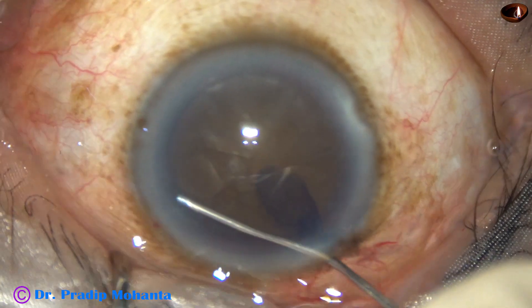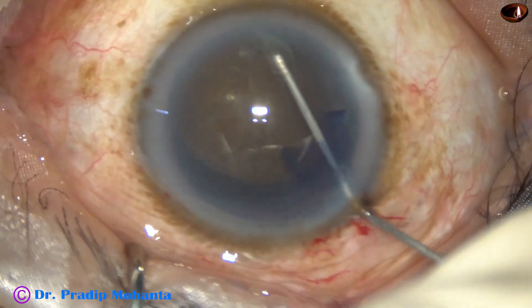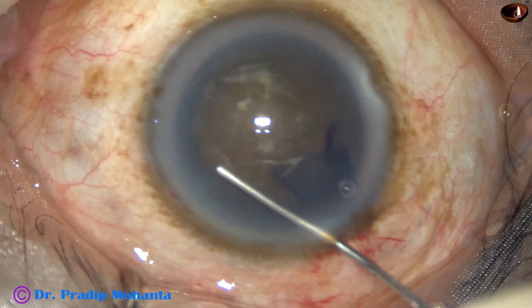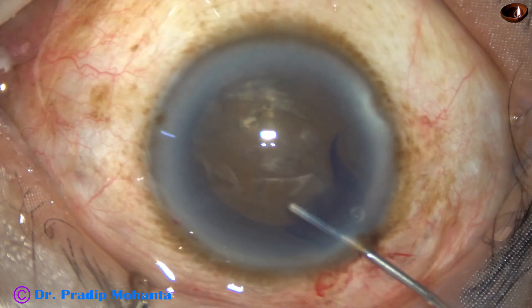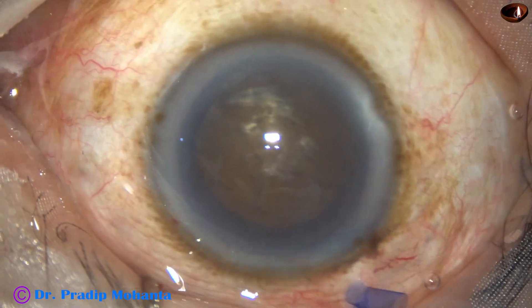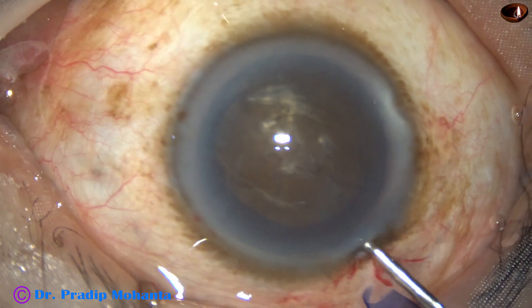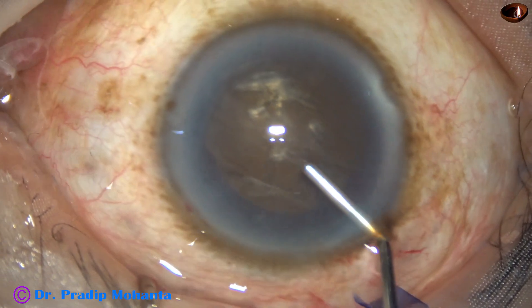Hydrodissection is done. The nucleus is mobilized gently. And now the anterior chamber is again filled up with 2% hydroxypropylmethylcellulose.